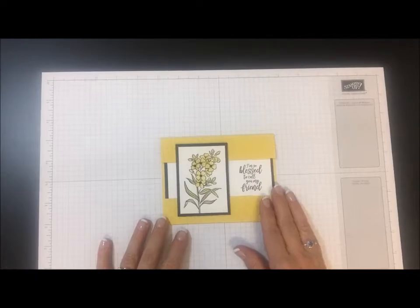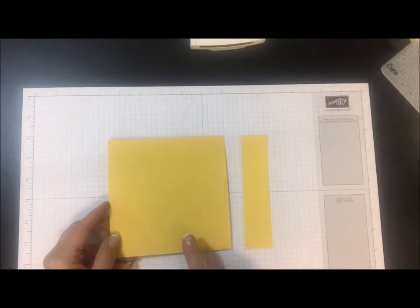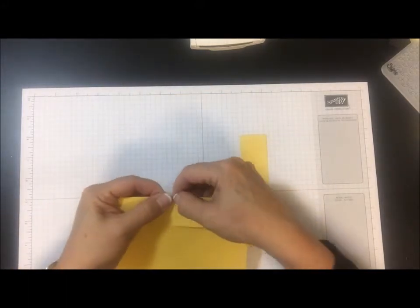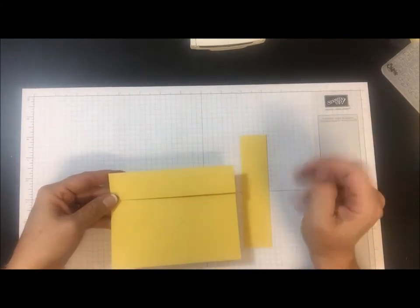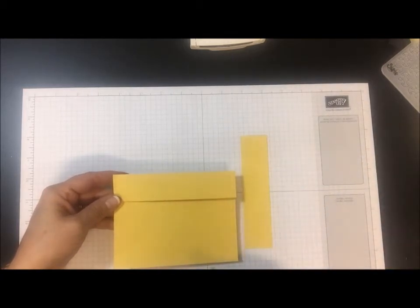So do you want to see how to make this fun Funfolds card? Well let's go ahead and get started. This starts out with a piece of Daffodil Delight cardstock — I've got two pieces here and I have it scored. I'm going to go ahead and post all these directions on my blog, so just head over to stampinstudio.com and you can find all of that.